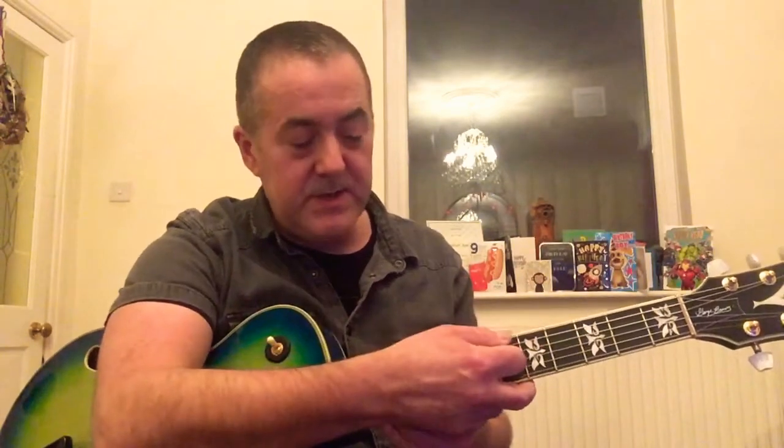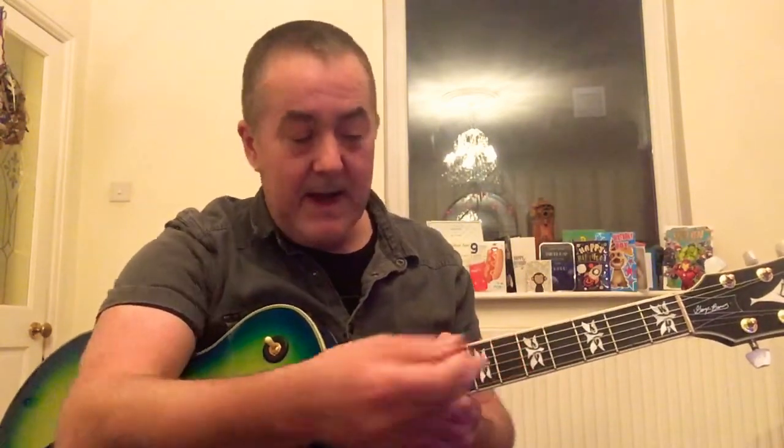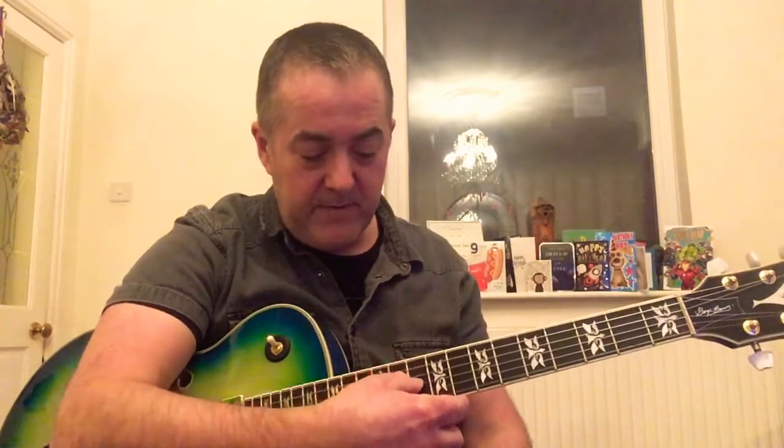So at the moment all we've been doing is focusing on the first three strings — sorry, the first three strings: the sixth string, the fifth, and the fourth string. So strings six, five, and four.